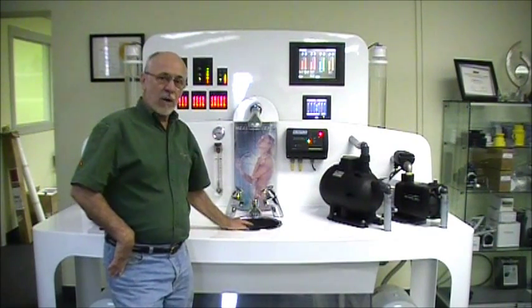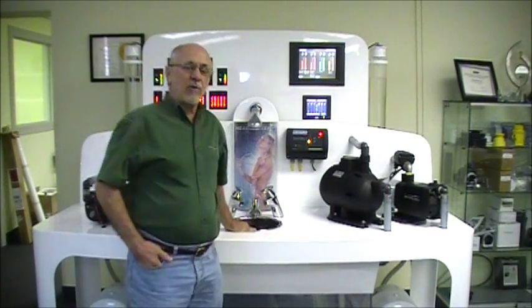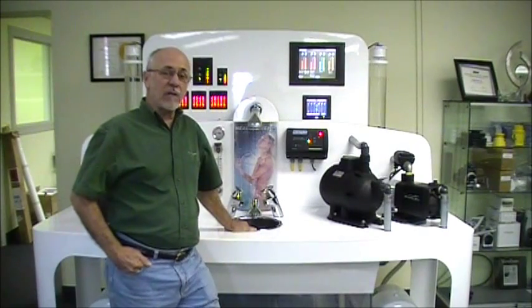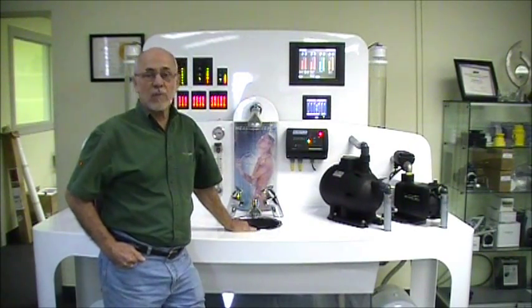The important thing about priming the Mach 5 is to remember that this is a high flow rate pump, and if you have some air caught in it, you need a high flow rate — even if it's for just a few seconds — to allow the pump to eject air.